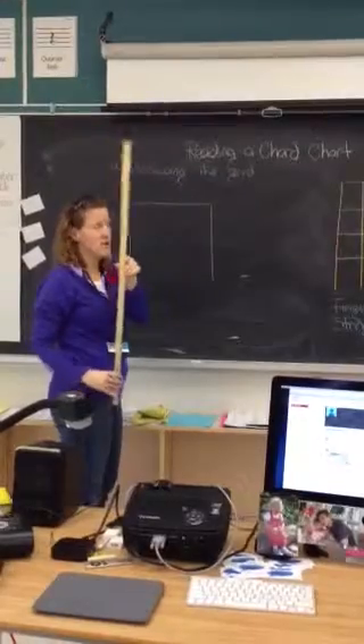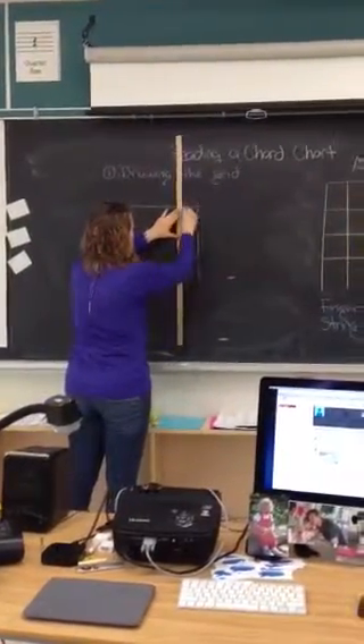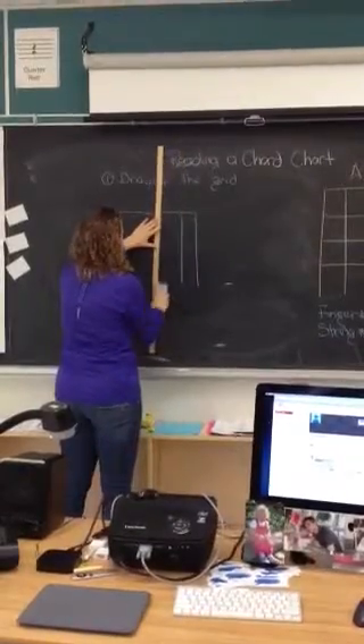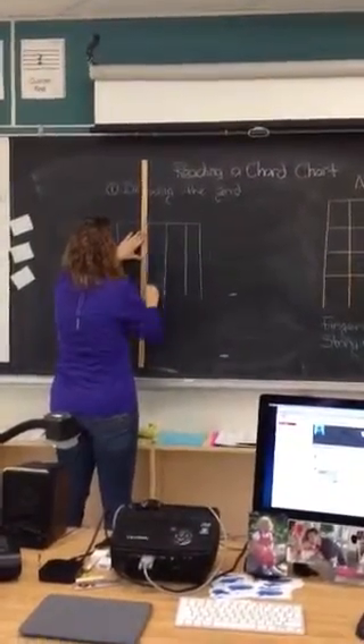So how you do that is you take your ruler — not just freehand, take your ruler — and create four more strings: one, two, three, and four.